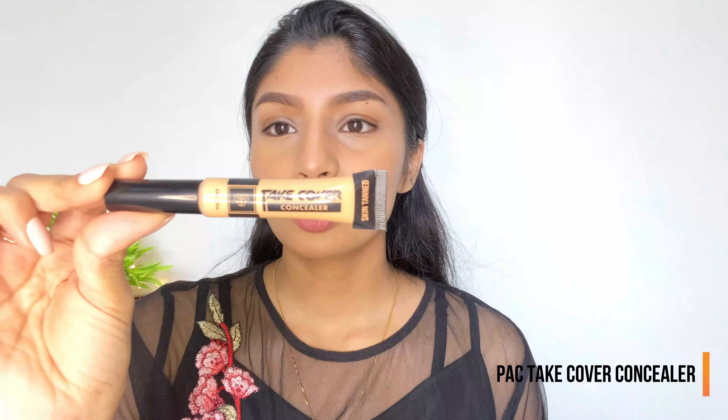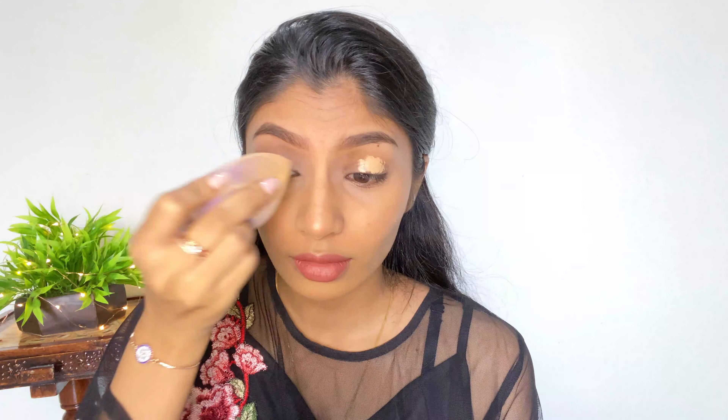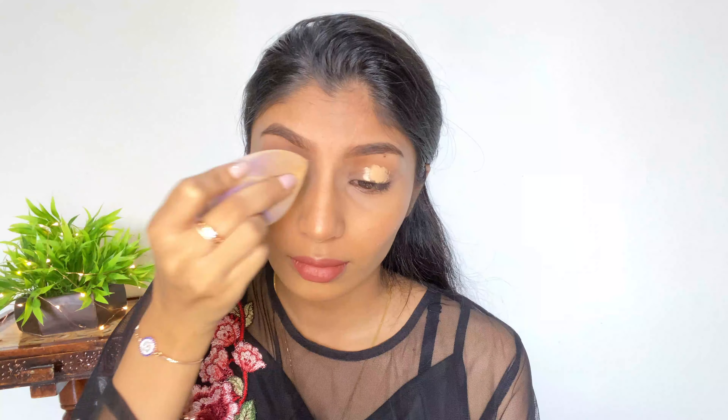Let's begin with priming our lids. I'm going to use the Pack Takeover concealer for this. Before doing any eye look you should always prime your lids — you can use a concealer or an eyeshadow primer. I've placed the concealer on my eyelids and I'm blending it with a makeup sponge.